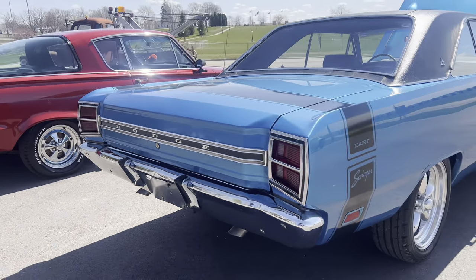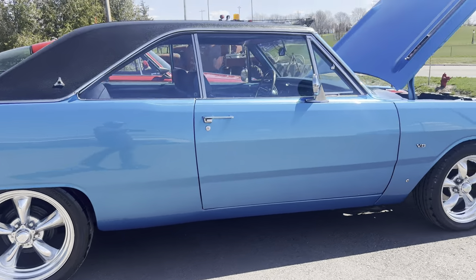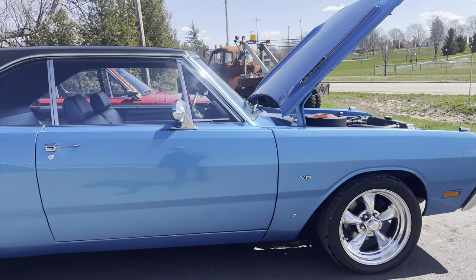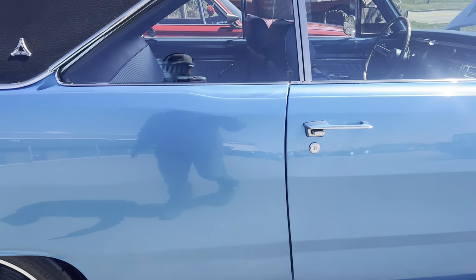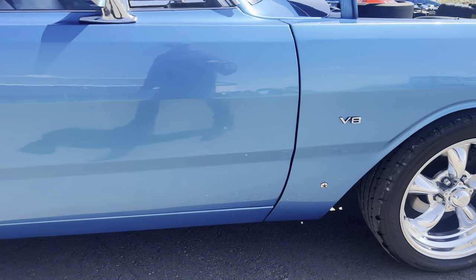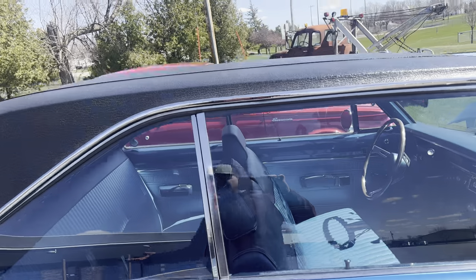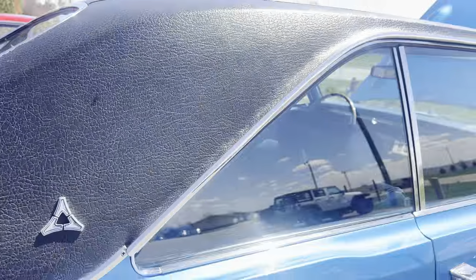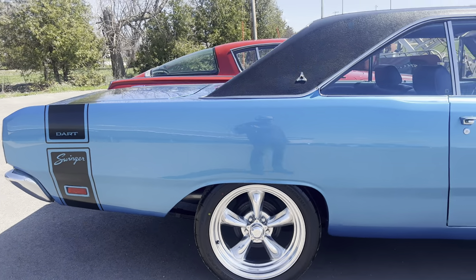I bet those are probably the original bumpers. It's got a set of American Racing Torque Thrust wheels on it — 17s in the front, 18s in the rear. I don't see any bubbling or blistering on the bottom side of the car. The door gaps are nice. The glass in the car is in very good shape — maybe a little bit of light scratching on the windshield just from wiper wear, but you're going to have that kind of stuff.